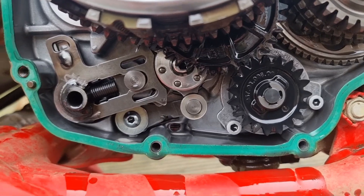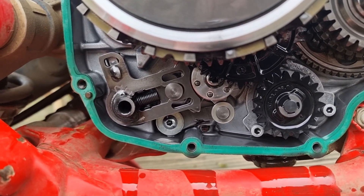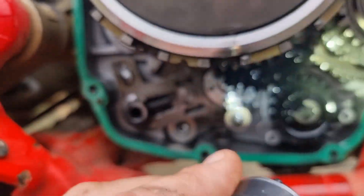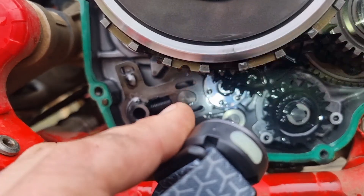I thought I'd do a quick video - this is a Beta 430RR and I'm going to do a quick video on the oil pump gears. The original ones are plastic and I'm swapping them out for the metal ones.